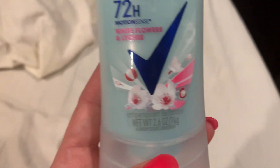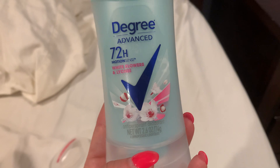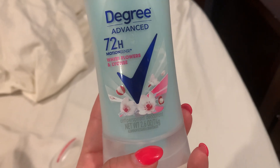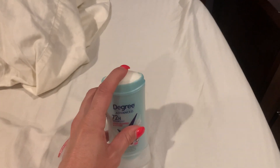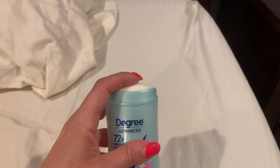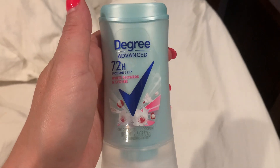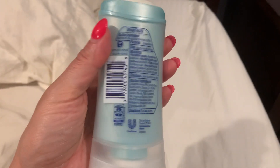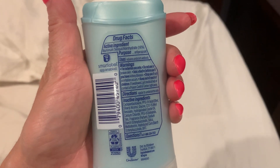I apply it once in the morning, twice if I go to work out or at night, but usually just once in the morning. It's 2.6 ounces, it's white and powdery. It doesn't really rub off — I've worn black clothes after applying it and it rubbed off a little bit, but not bad. It feels nice and light and airy, and there's no white residue on my finger where I was rubbing it.